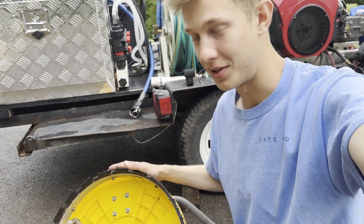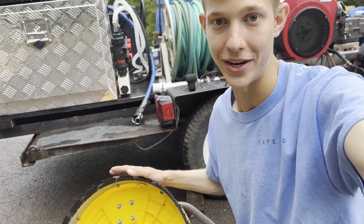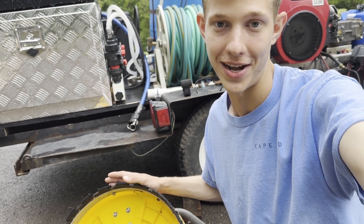Overall I'm absolutely pleased with the surface cleaner — it works fantastic — and even after two years I'm not expecting this thing to slow down anytime soon.